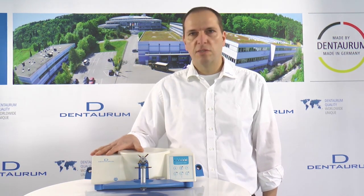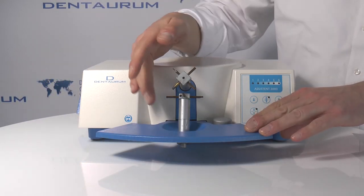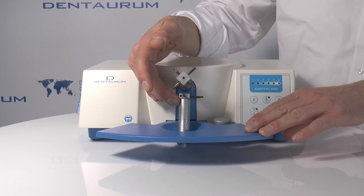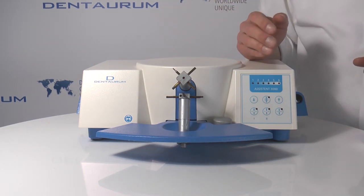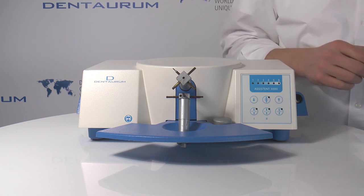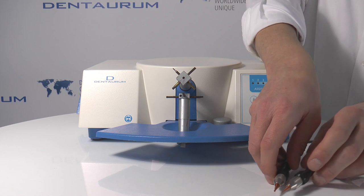So let's have a look at the Assistant. These are the upper and lower clickstop electrode holders you normally use for welding or soldering on the unit. As an alternative you can also use hand electrodes.